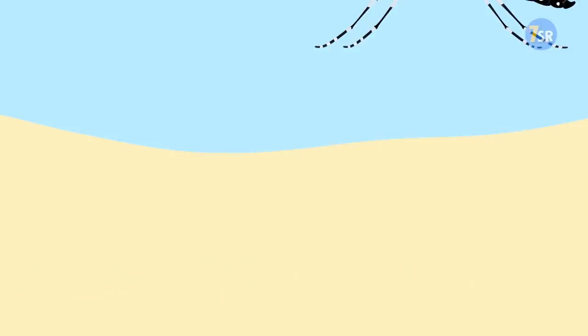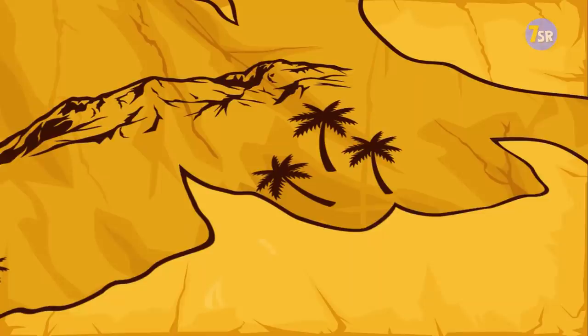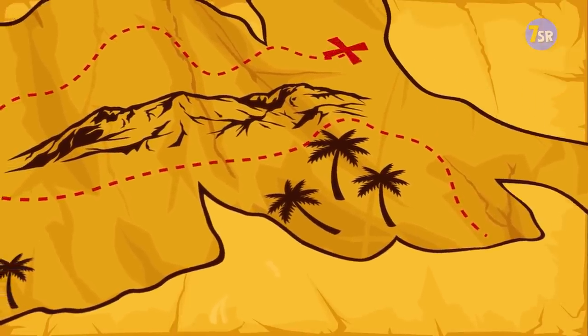How To Scare Away Insects. Getting a couple of bites is not that extreme, but trying to find your way in the wilds without getting a good rest is dangerous.